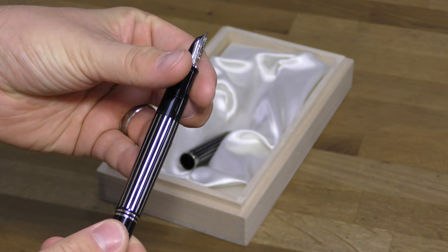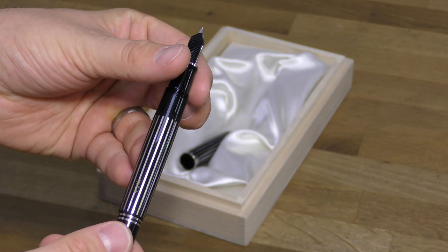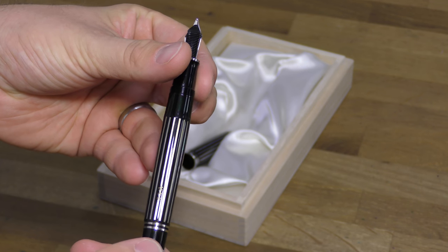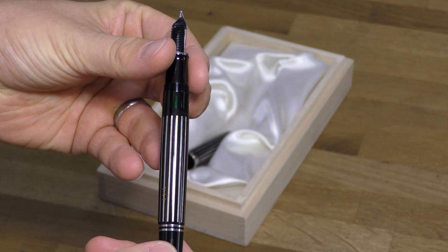Finally, the artist individually signs and numbers each pen using the maki technique. Historically, this process was reserved exclusively for Japanese royalty, as an indication of their power and wealth.